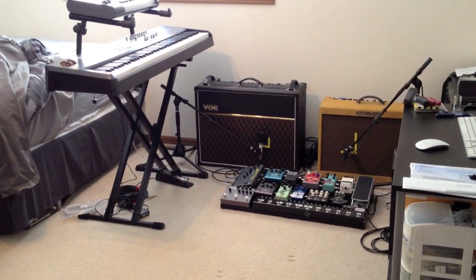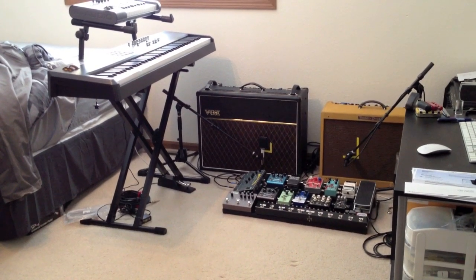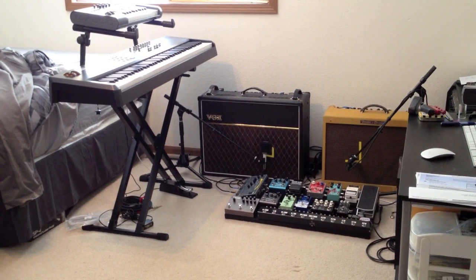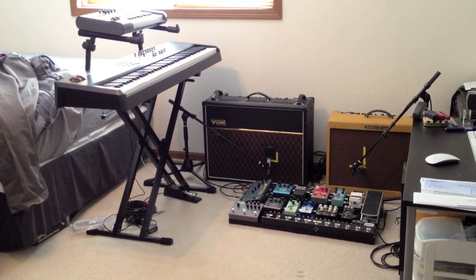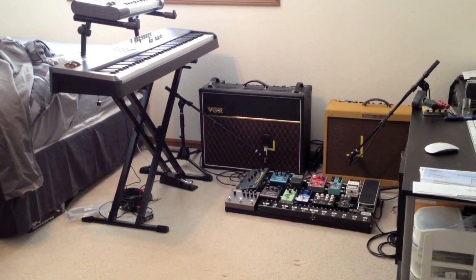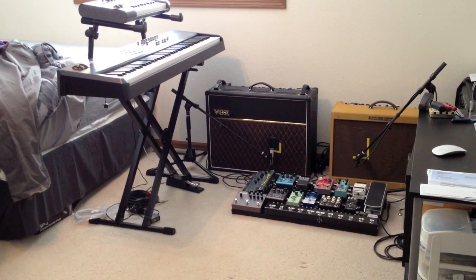Hey guys, I just wanted to take a couple minutes today and go over my music rig now that I've gotten my EP completely finished up. I kind of wanted to show everybody what exactly it is that I'm using for all of my equipment, especially my guitar rig. I know a lot of people are interested in that, so I thought I'd show you here really quick — let's go take the tour.